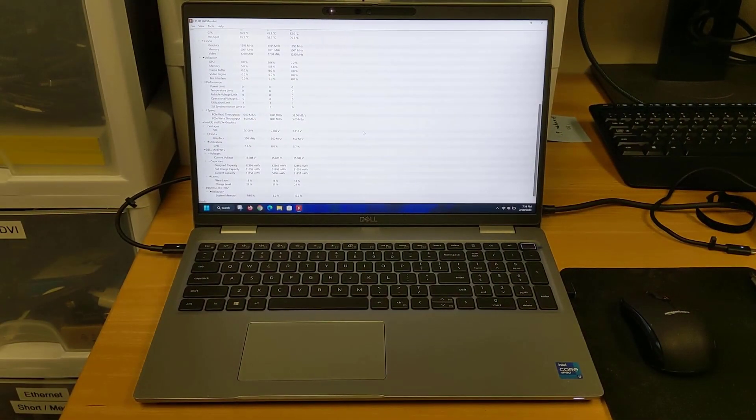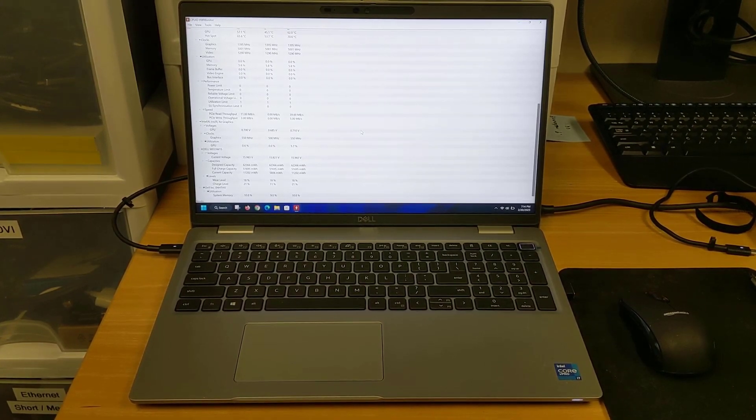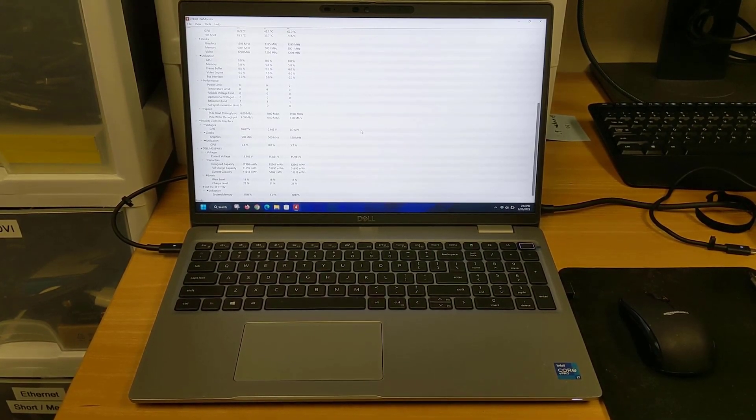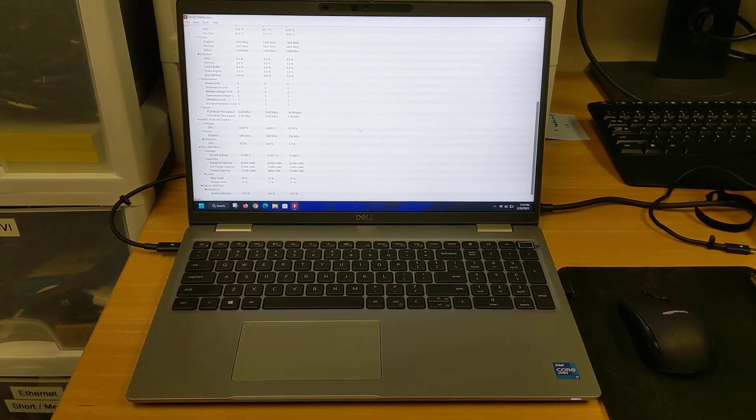In this video we're going to be replacing the battery in our Dell Latitude 5520 laptop. This process should be the same or similar for most recent models including the 5520, 5521, 5530, and 5531.